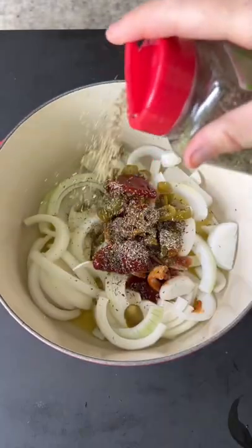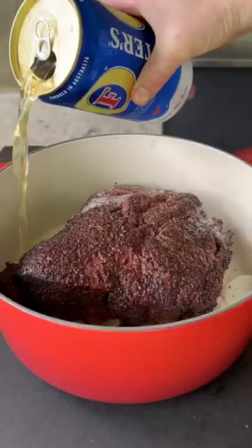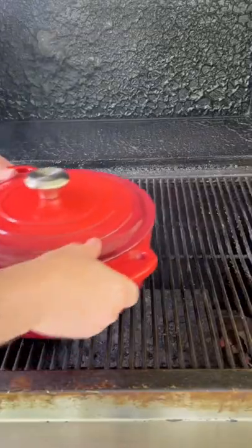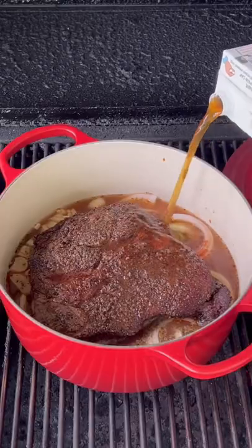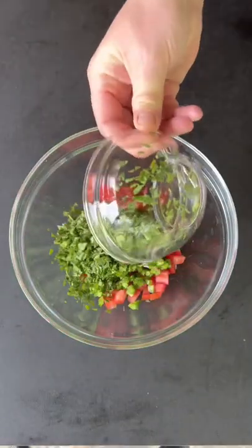Now it's time to load the Dutch oven. You can find this whole recipe on my website — link is in the bio. Get that chuck roast in there and then fill it up with some beer. Placing it back on the smoker. I forgot the Worcestershire sauce, so we're going to add that and then let it just braise.